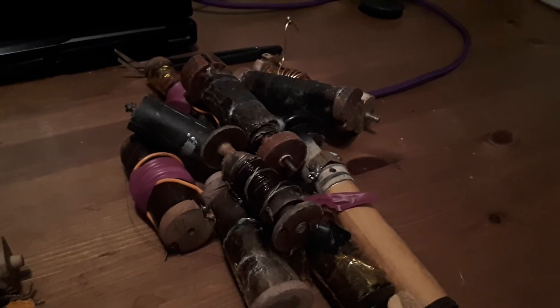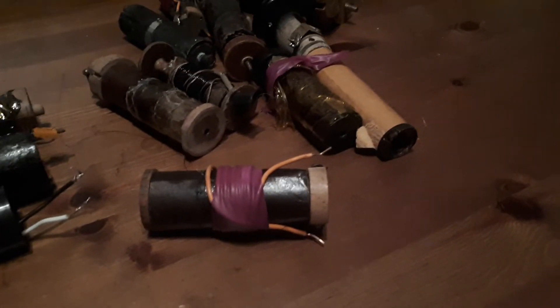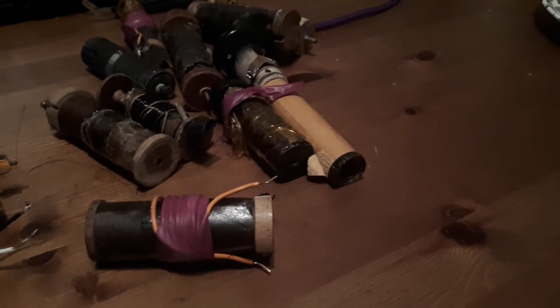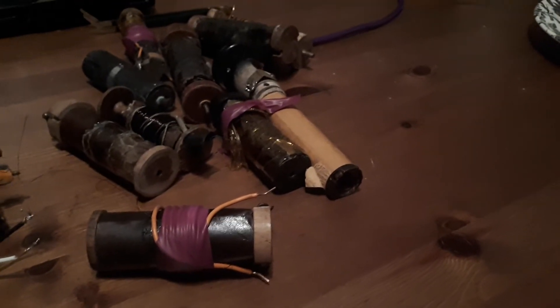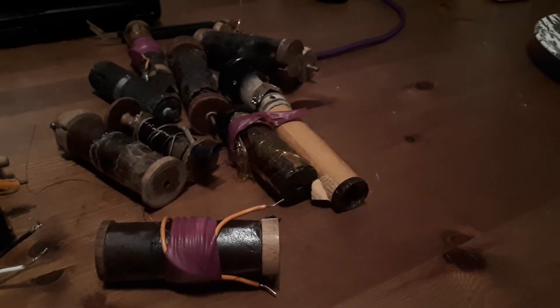We have a lot of repair attempts here. With some I tried to replace the primary winding, which can often be a problem. Sometimes it's the secondary winding, but sometimes it's also the primary. The issue could be the number of windings around the core, the distance between them, or the strength of the isolation.